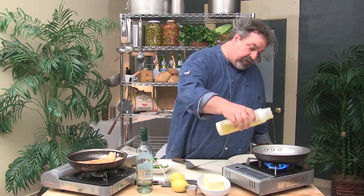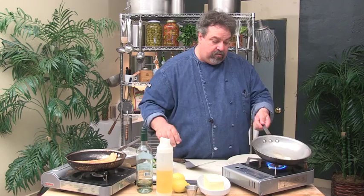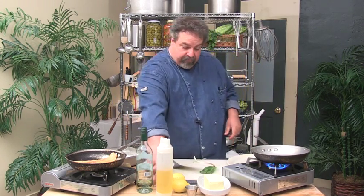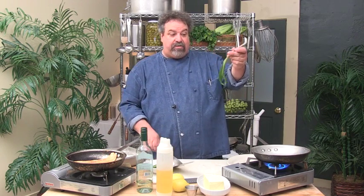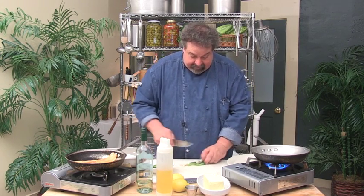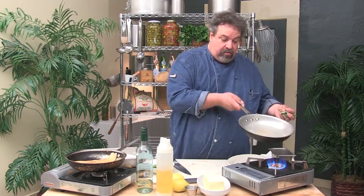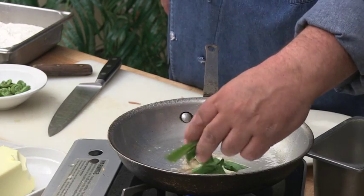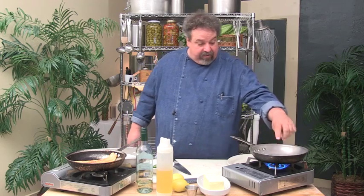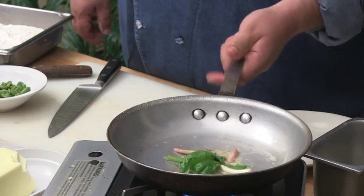I'm going to put a touch of oil and I've already got a little bit of butter in there — I'll add just a touch more butter. This is a ramp — it's just a baby wild leek. I'm going to cut them up and add them right in, nice and flat. I'm not going to move them much because I want the thin green part to get a little bit crispy. See how it puffs up? It'll crisp up nice.